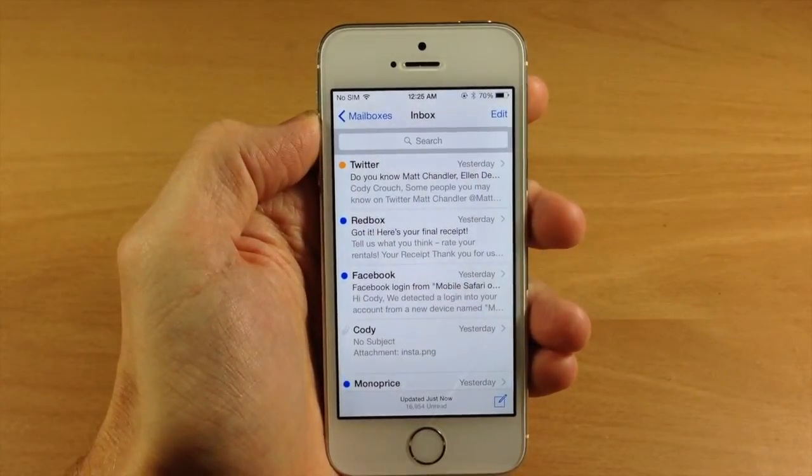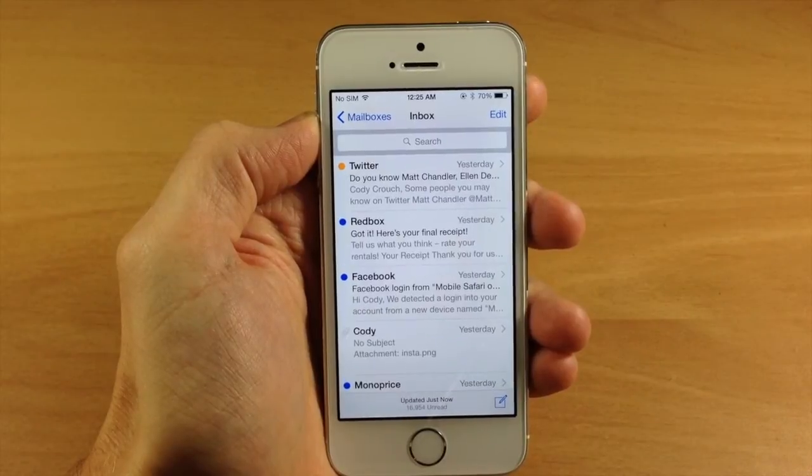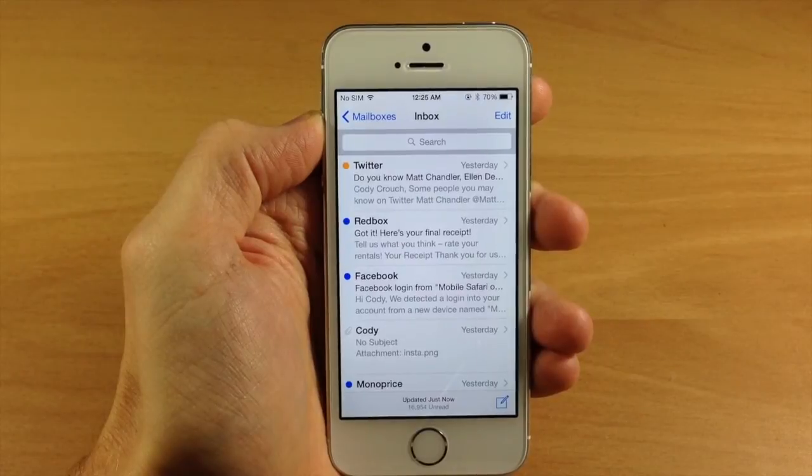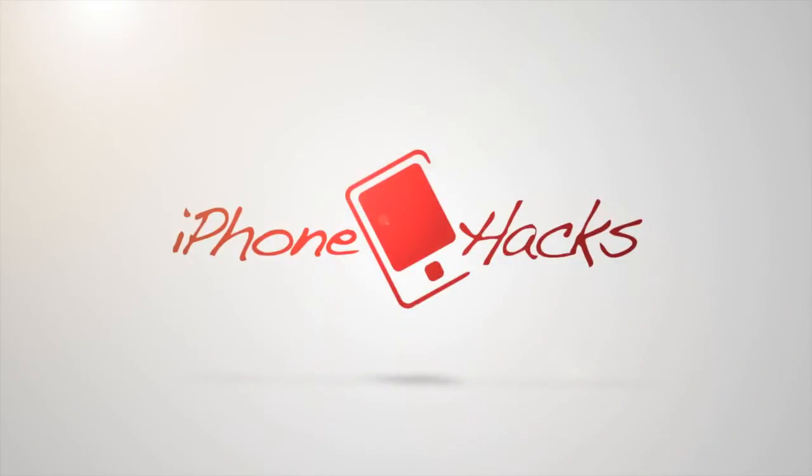I hope you guys enjoyed this video and if you did, please hit that like button. If you want to see more quick tips just like this, then make sure you subscribe. All right guys, until next time, this is iTweeks with iPhoneHacks.com.